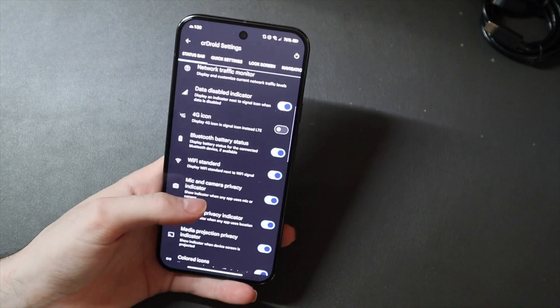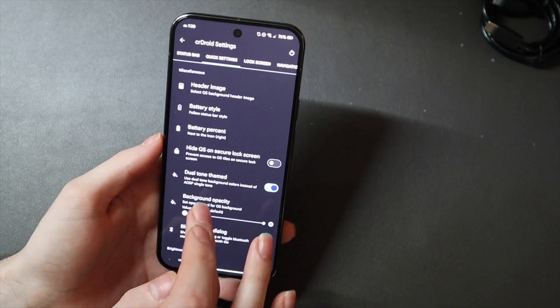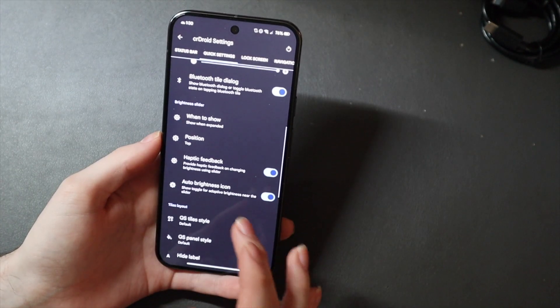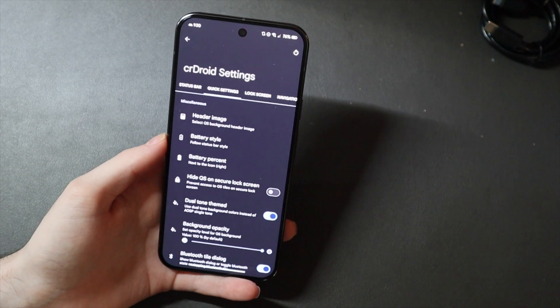You can customize the 4G icon and little things up in your status bar like that. You can also customize the quick settings up here and do a bunch of different stuff with the quick settings pull-down, which I pretty much left the same because I like how that Android 15 style is.